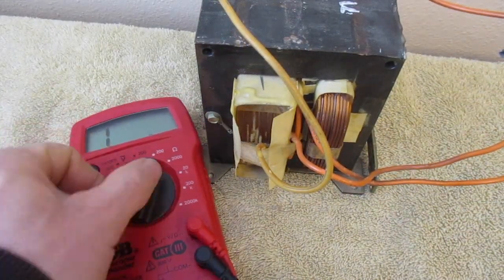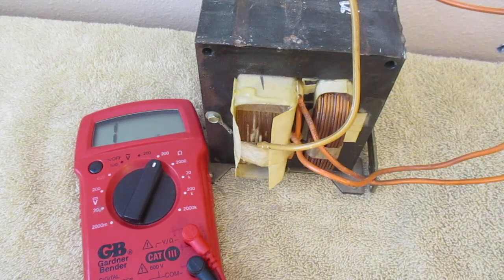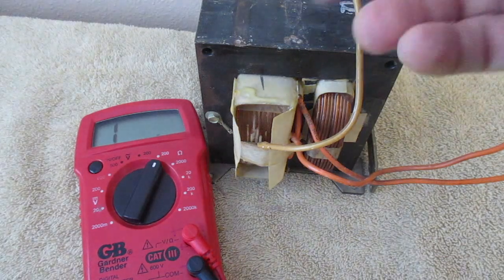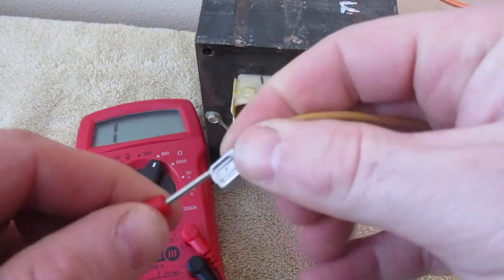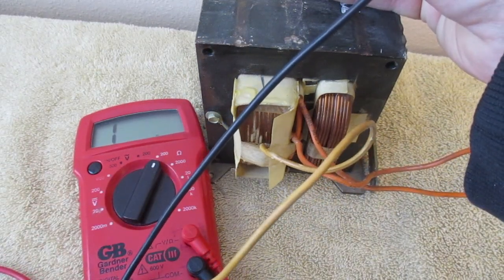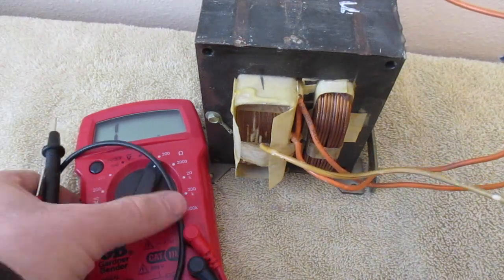The last thing I'm going to do is set this back to the 200 ohm range. We have our high voltage wire, which is coming directly out of the winding. Sometimes they have just a terminal coming right out of the winding, but this one actually has a wire coming out. I'm going to connect this to this terminal and find a spot on the block. I should get a reading somewhere around 80 to 85 to 120. I'm getting about 86, almost 87. So this is a working transformer.